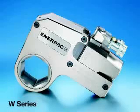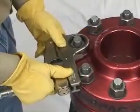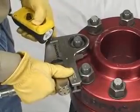Specific layout and use of the W-Wrench. How to use your Enerpac W-Series low-profile hydraulic wrench. In this section of the video we will review the safe operation and general maintenance of the Enerpac W-Wrench.